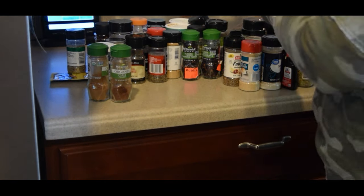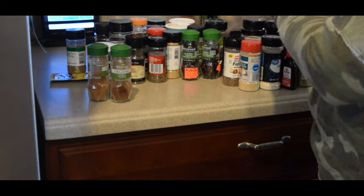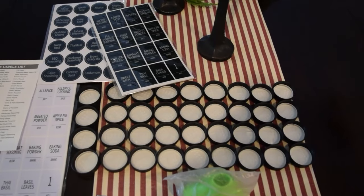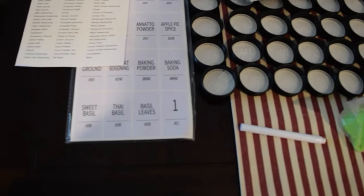First I checked for expiration dates and threw out those I didn't need. Bear in mind: the first 10 minutes was used to sort the drawer, clean the drawer, and reorganize the risers. The second 10 minutes was utilized for sorting the spices.